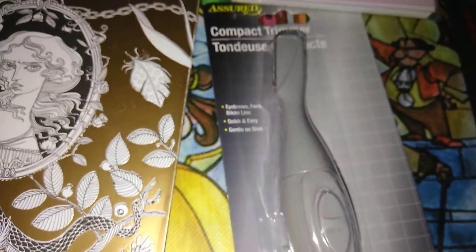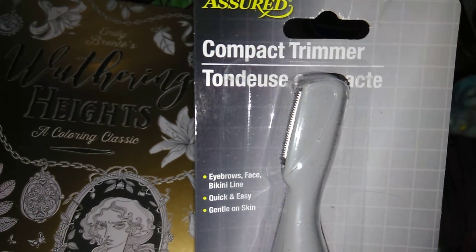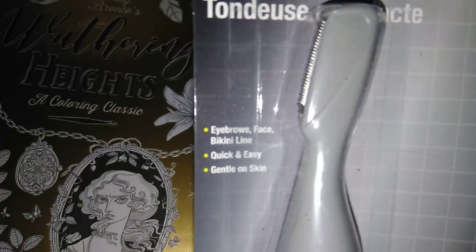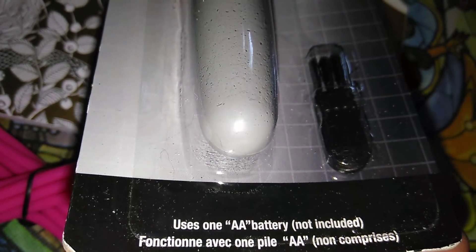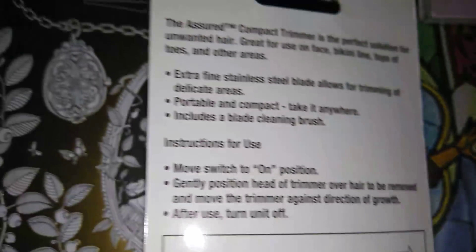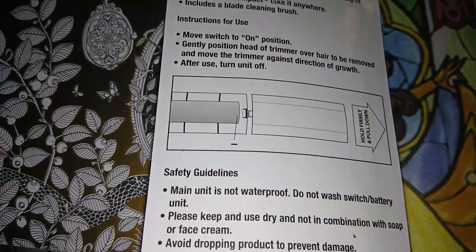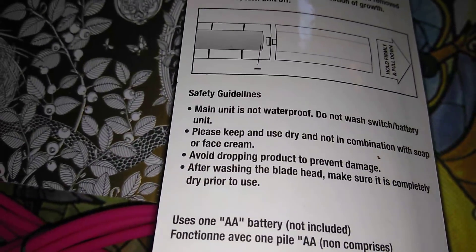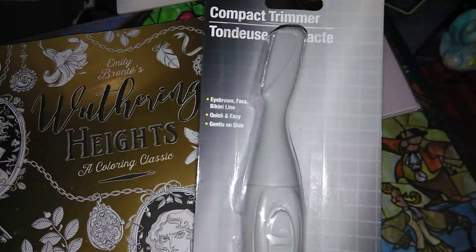This next item is pretty cool — it's the Assured brand compact trimmer for eyebrows, face, and bikini line. Quick, easy, and gentle on the skin. I have not used this yet, but I'm going to try it out and maybe do a little review on my Instagram or a review video. A lot of people have been hauling these, so I'm pretty excited to try it out.